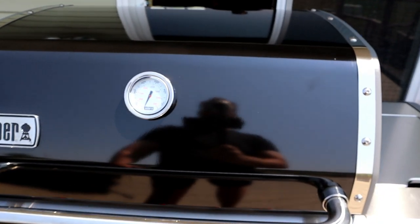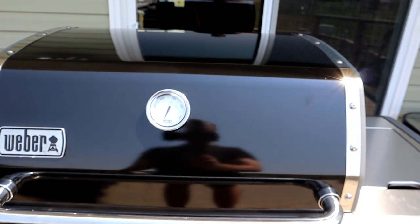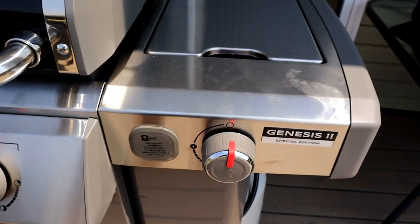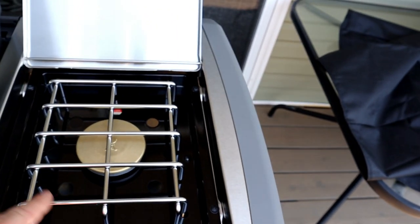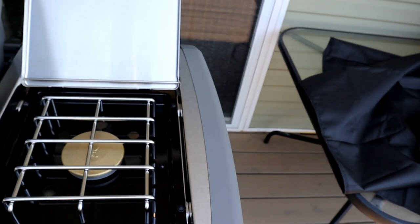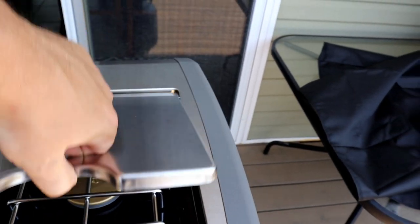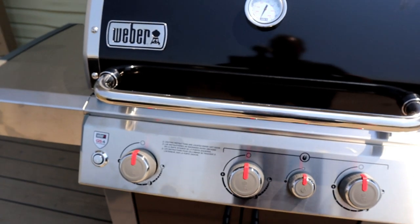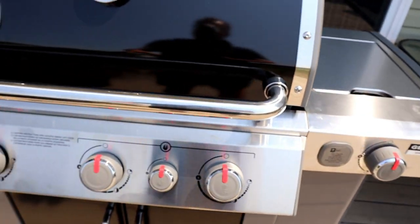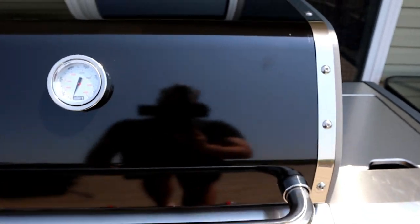It's got a great heavy lid, which I like. I'm curious how it does in the wind and how the temperature gauge holds up for accuracy. It does have a side burner, which is huge for me since I do cast iron cooking. I like the heavy grate — there's value there, and everything ignites on its own with igniters below. Overall I'm fairly impressed. A couple of things I didn't quite like are basically plastic rivet-type pieces. The stainless steel is going to show fingerprints, but that's a grill.